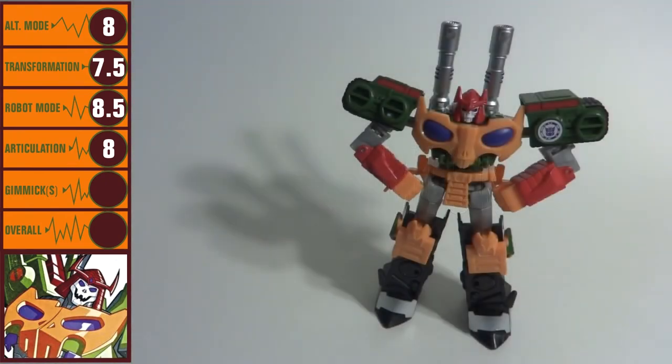There's no gimmick going on here beyond the ability of the robot to convert into a tank. As such, I'll give this category a standard score of 8.